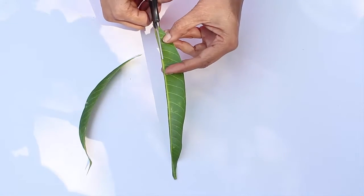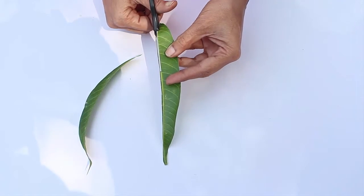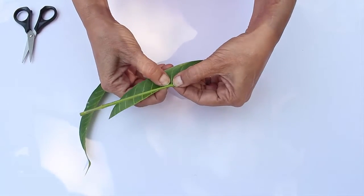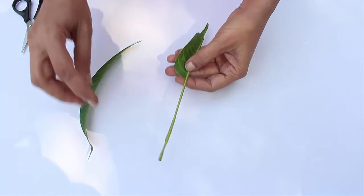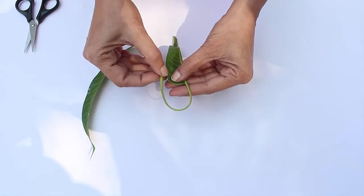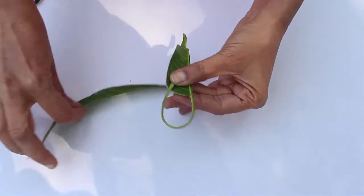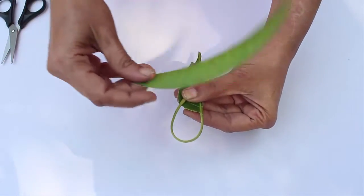Then tear and discard the cut portion. Now, to make the handle of the purse, bend the midrib into a U-shape as shown. Cut the end of the first part and keep it above the handle as shown.